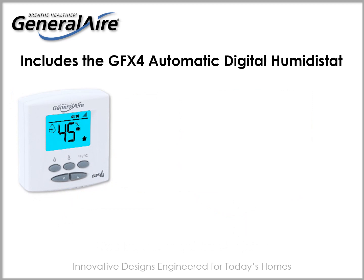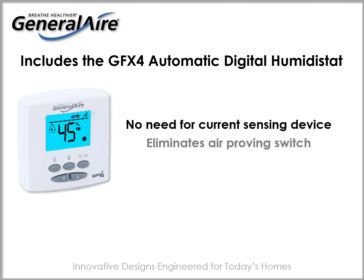Included with your General Air 4400 is a GFX4 automatic digital humidistat that can be wired to control the furnace blower motor and eliminates the need for a current sensing device or air proving switch. It can also be used in manual mode.